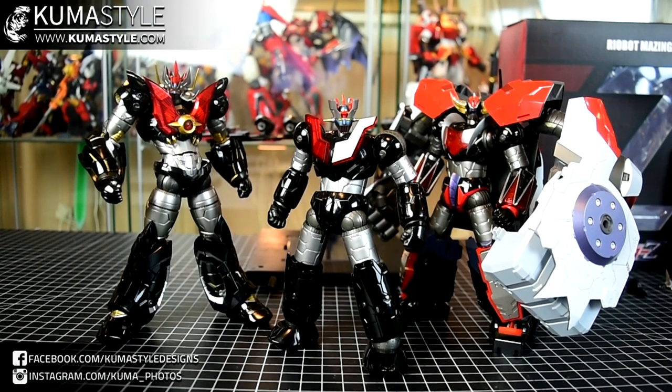Welcome back to KumaStyle Reviews. We're taking a look at the Sindel Ryabod Mazinger Z. This is the third in the Mazinger family lineup. They started with the Ryabod Mazingheiser — I think that was around 2014, 2015 — and then the Grindizer, which just came out in 2018, maybe even earlier this year. I'm not exactly sure.